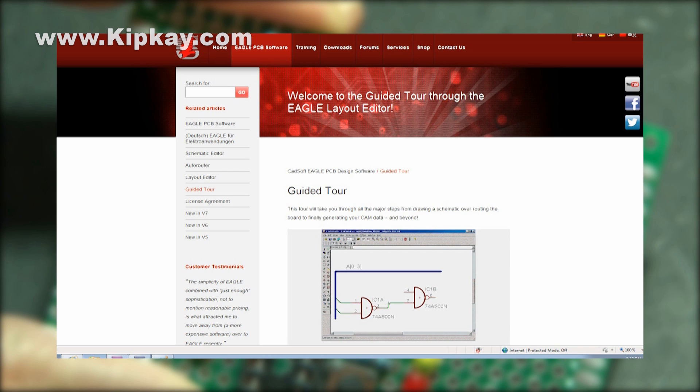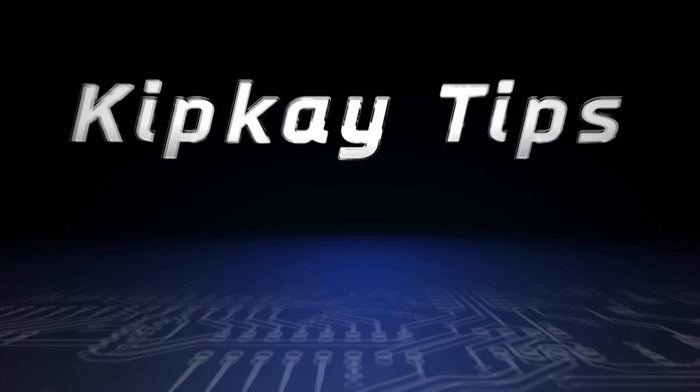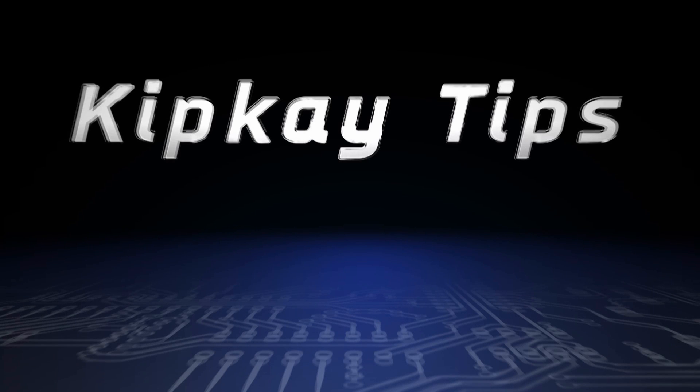Of course, the software is not totally necessary, and usually breadboarding things out first helps, since you get an actual visualization of what your design is doing. Just remember to always be mindful of spacing, and always try to improve on your first design. If you missed any of my other Kip K tips, click the end cards on the screen to check those videos out. More Kip K tips next week.